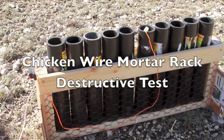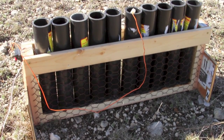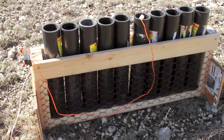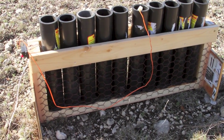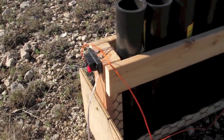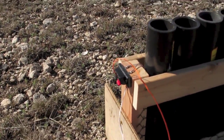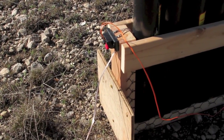We're all set to do the destructive test on the chicken wire mortar rack. I put some top rails on there, but the entire bottom inside is just nothing but chicken wire held in place with staples. I've got my hardwired mortar rack here, which I've showed before. I put a speaker terminal on the end and I've got 15 feet of 22 gauge stranded speaker wire.